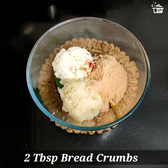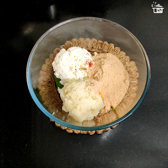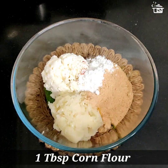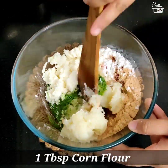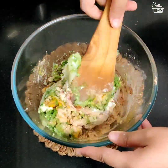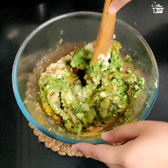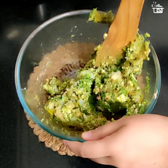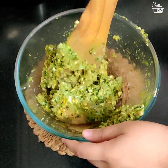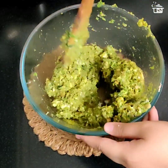For binding, I'm adding two tablespoons of bread crumbs. If you don't have bread crumbs, you can also add two tablespoons of roasted besan. For extra binding, I'm adding one tablespoon of corn flour. Now with a spatula or spoon, give all the ingredients a nice mix — combine it well. Make sure you're mixing it well, otherwise you'll find lumps of ingredients, which we don't want.